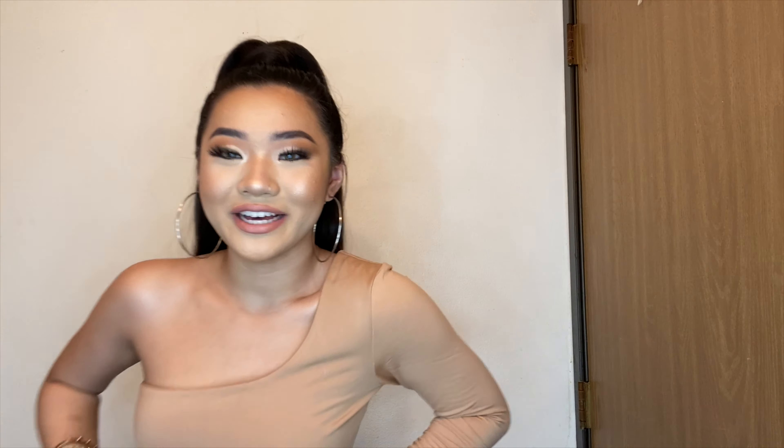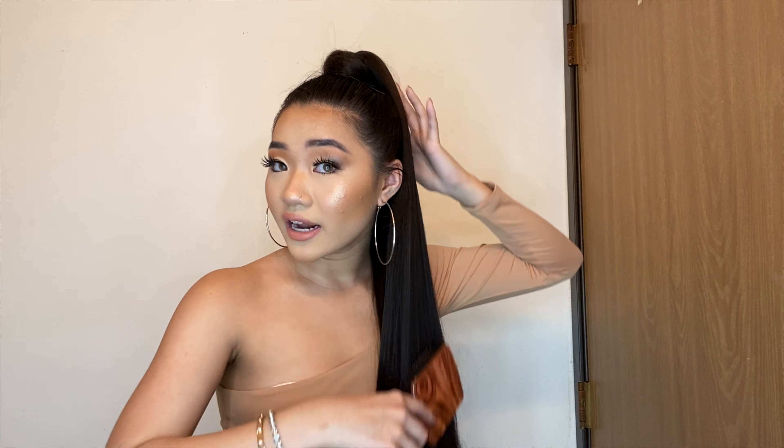I'm going to do something about these little flyaway hairs because they're just acting like they own the place right now. That looks a lot better. Let me just brush through my hair to make sure it's not tangly or looks messy — and that is the hair tutorial! Wow, I did not think it was going to be that fast.